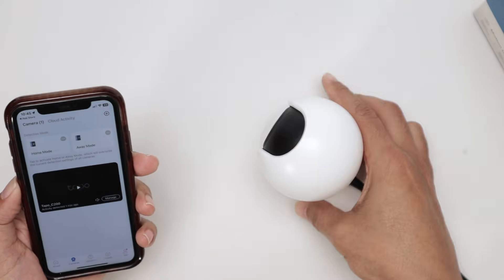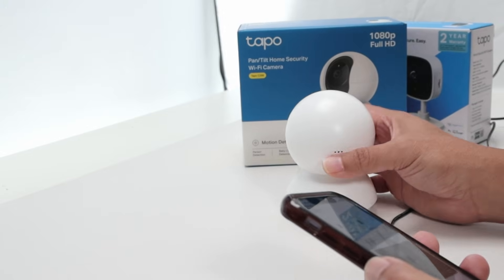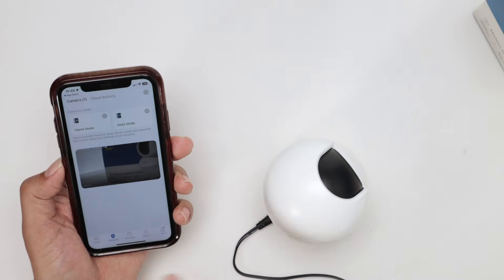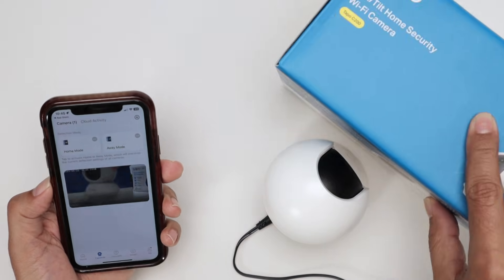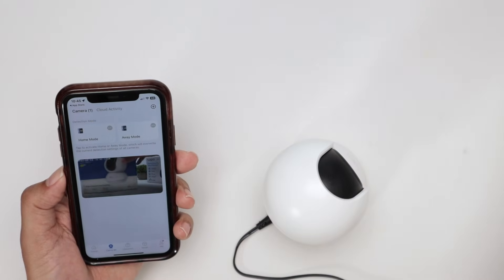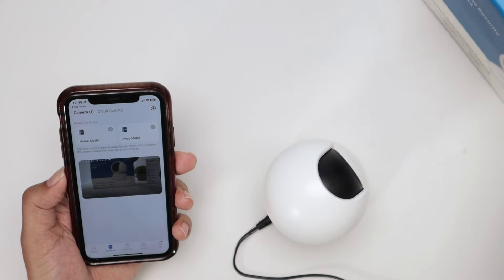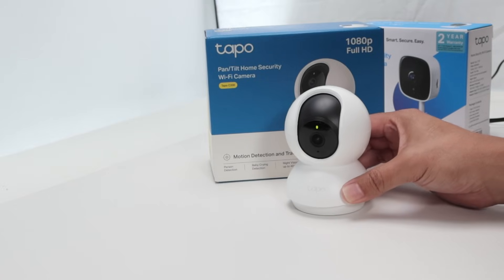The camera should be working now. Let me just move the position here and see if it's really working. I can move the camera and see the image here on my cell phone. Basically, the TAPO camera is working right now. That's the way you can set up your TAPO C200 camera.